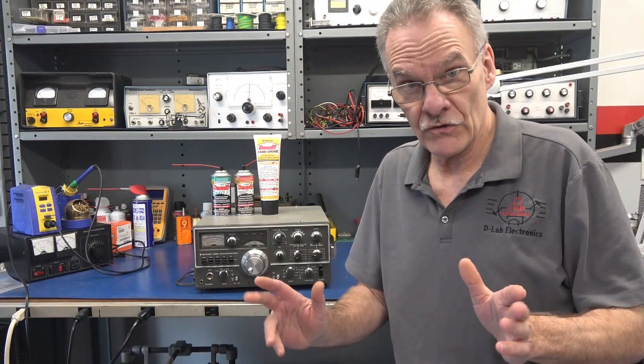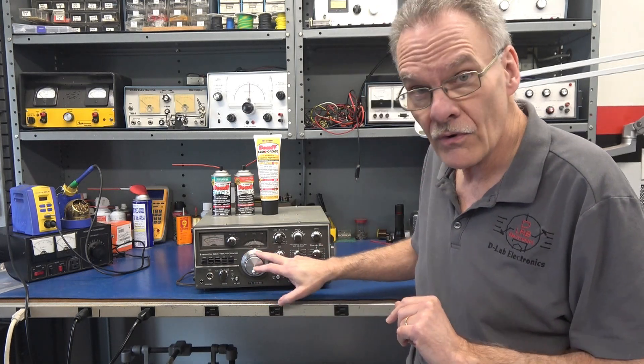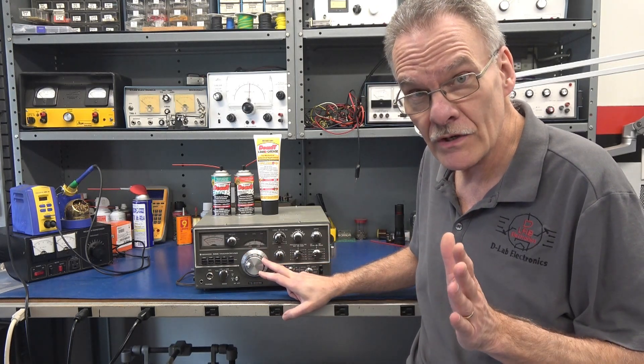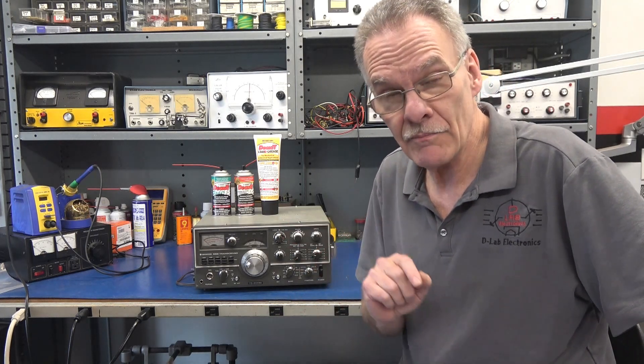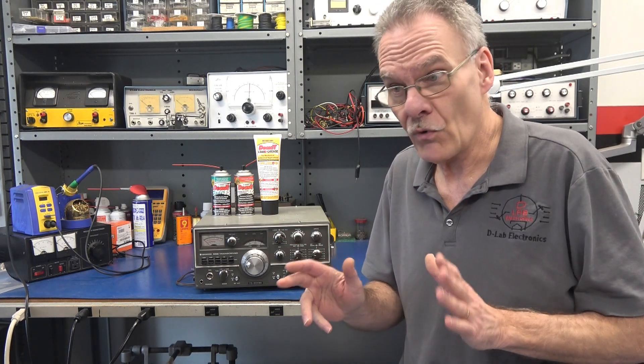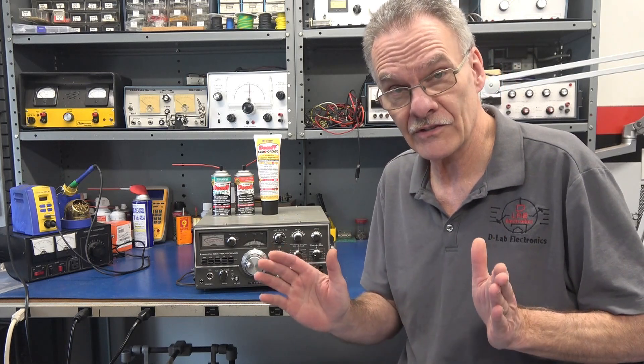Welcome to D-Lab. In this video I'm going to show you how to repair a stiff or seized main tuning control on your Kenwood TS520 without having to pull the VFO. For this demonstration I will be utilizing Deoxit products.